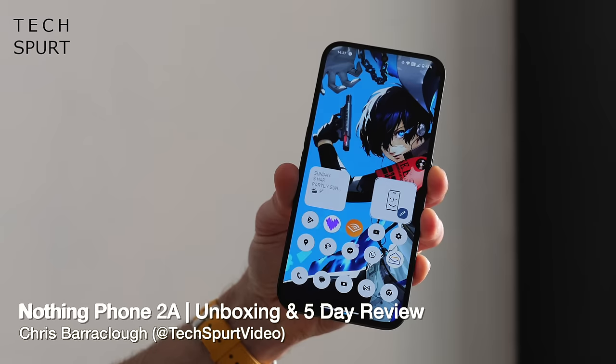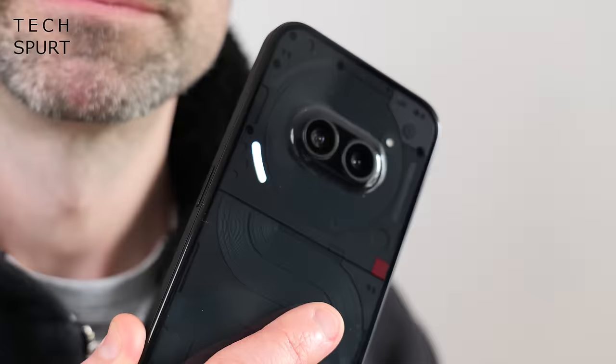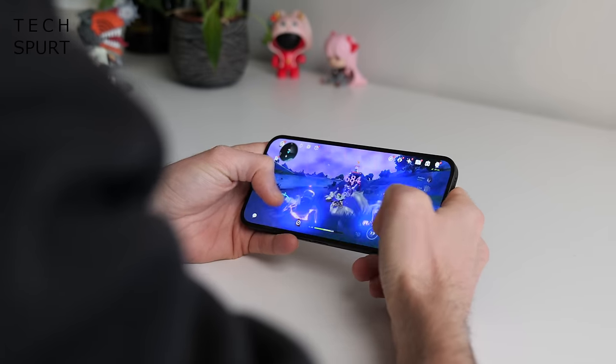The Nothing Phone 2A has finally officially launched after an awful lot of teasing. You can pre-order yours right now from £319 as a direct replacement for the original Nothing Phone, not quite as spangly or as expensive as the Nothing Phone 2. So let's whip the 2A out of the box and see what you get.